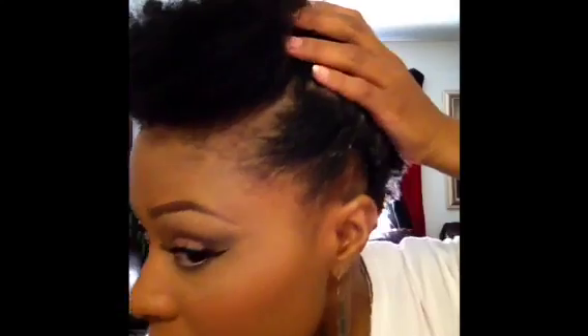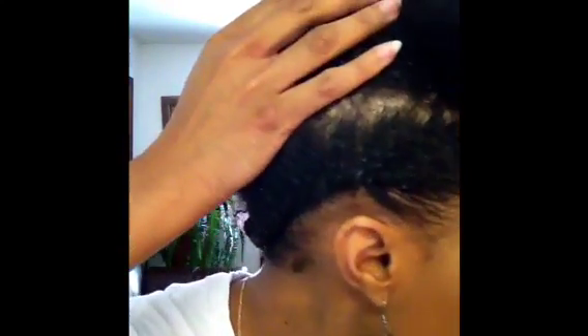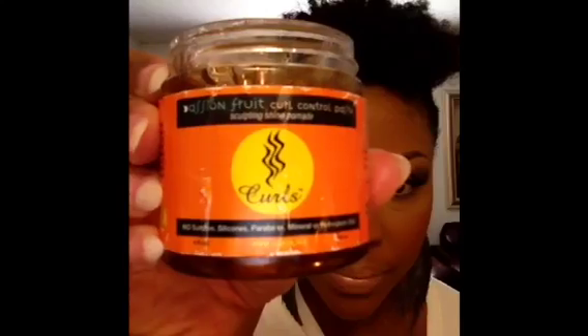I've done my other twist, so now I'm ready to go to the middle section of my hair. What I'm going to do first is actually go ahead and put my sides down, and I'm going to be using this Passion Fruit Curl Control Paste by Curls. I got this from Target.